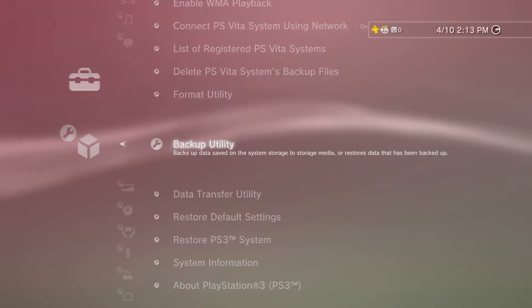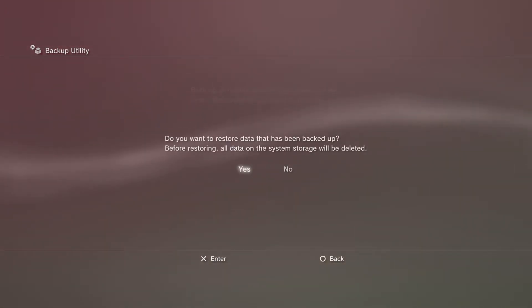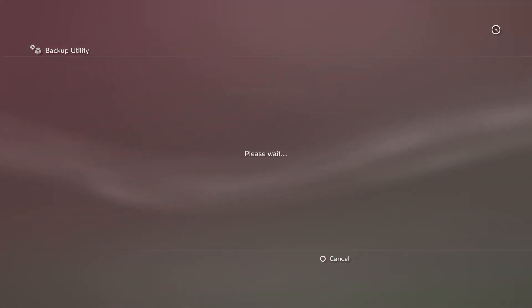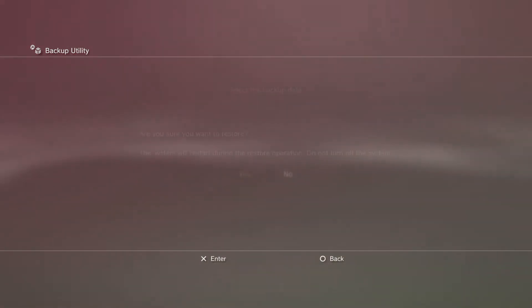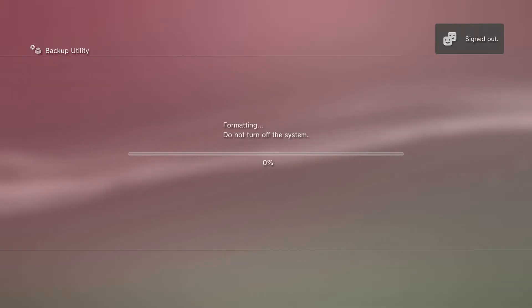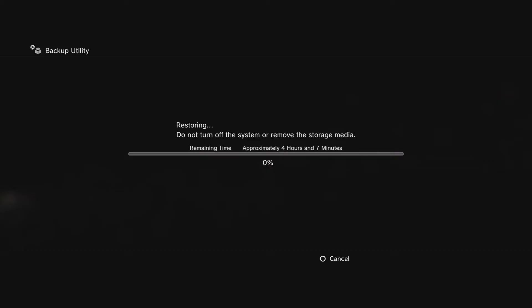For the final part of our tutorial, we're going to be restoring our backed-up hard drive to our new hard drive. Go to Settings, System Settings, then go to the Backup Utility again — but this time you're going to hit Restore. Once you hit Restore, it's going to format the drive again, but it's not actually going to erase any data on it. It's then going to start copying all the data from our backed-up hard drive to our new replacement hard drive. This is a very long process, so just make sure you leave your PS3 powered on and monitor it every once in a while to make sure that it's working.